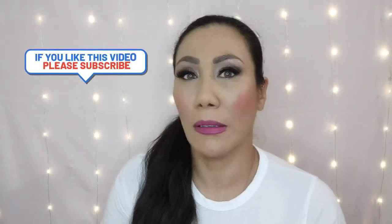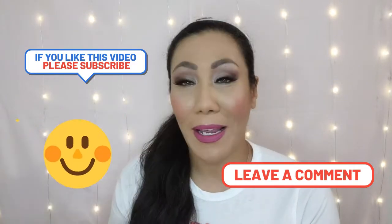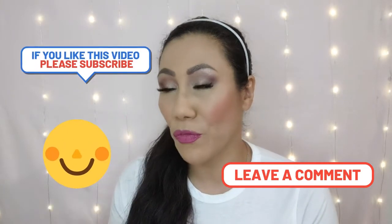I think I uploaded the last one last week, so it's not been that long since I did one. But like I said in that video, I was waiting for some items to come back in stock as far as makeup and stuff, so that I can film a trying-on-new-makeup from Shop Miss A haul.